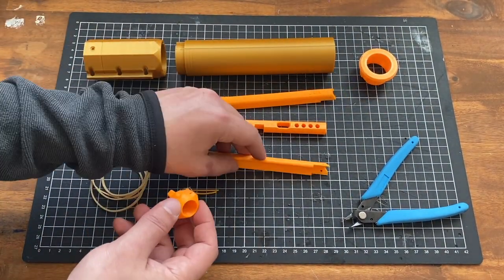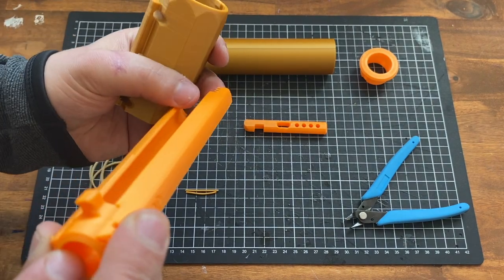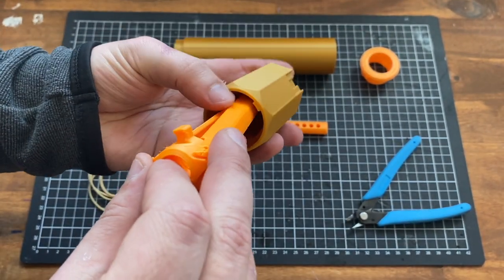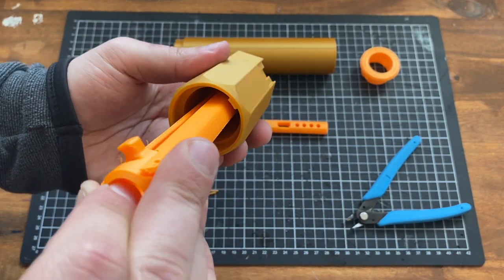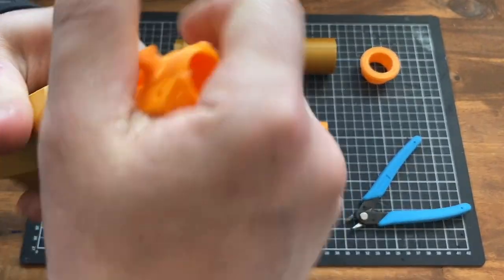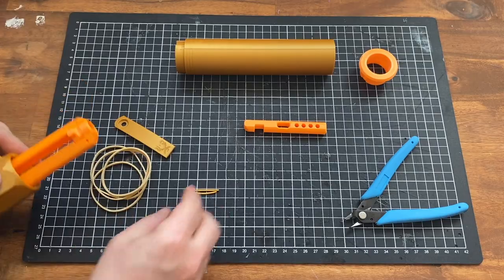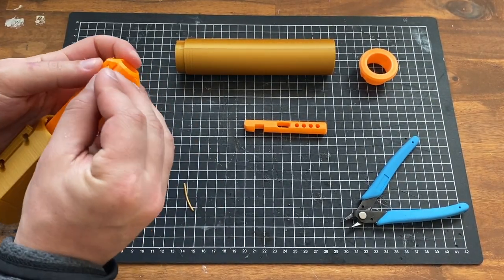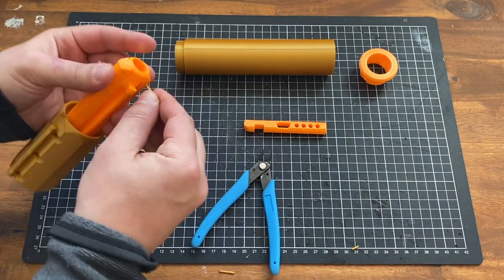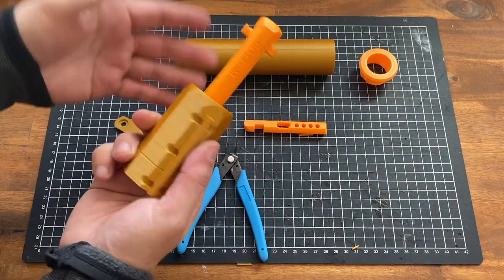Let's assemble the rails first. Take the rail head and the two pieces — these are going to screw into there. Remember to align the top to the top of the barrel base. Make sure it's aligned and then turn until it's solid. We can then put in our filament pins. You don't absolutely need these, but I prefer to keep things secure when you're opening and closing it. Then we have a solid core assembly.